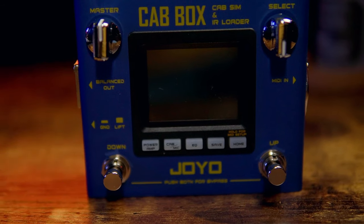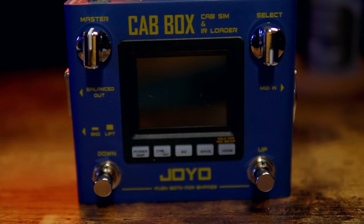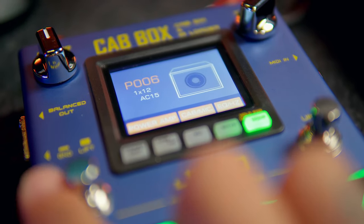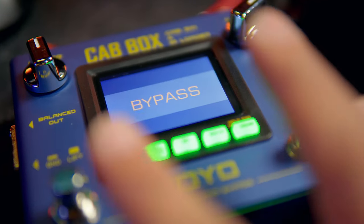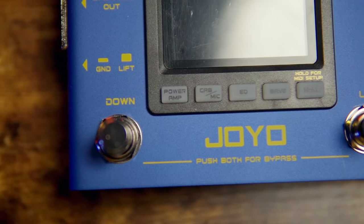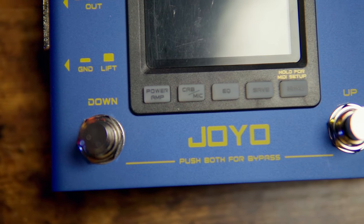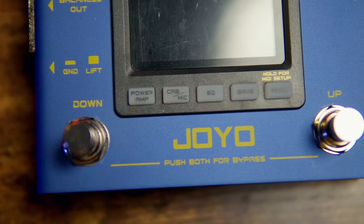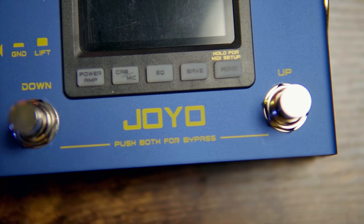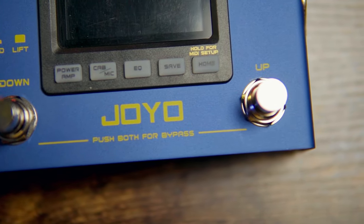There's even a little ground lift right next to the XLR output. On the face of the pedal you have a master knob, a select knob which is also clickable, a down switch and an up switch — pressing those two switches together allows you to bypass the pedal altogether. Then you have access points for most of the sounds: a home button which can also be held for MIDI setup, a save button, an EQ button, a cab and mic button, and a power amp button.